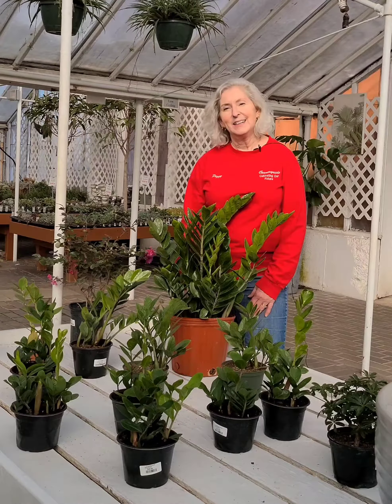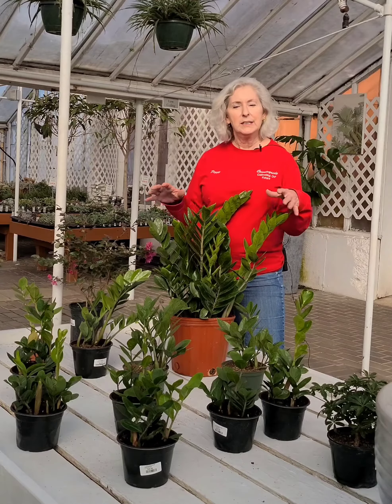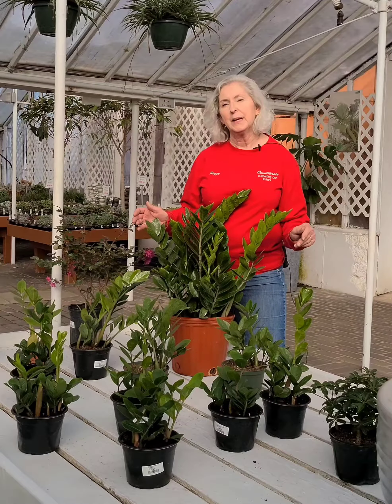Hi, Peggy from Countryside here. Today we're going to talk about the ZZ plant. If you are just getting interested in having houseplants in your home, this is a perfect beginner plant for you.